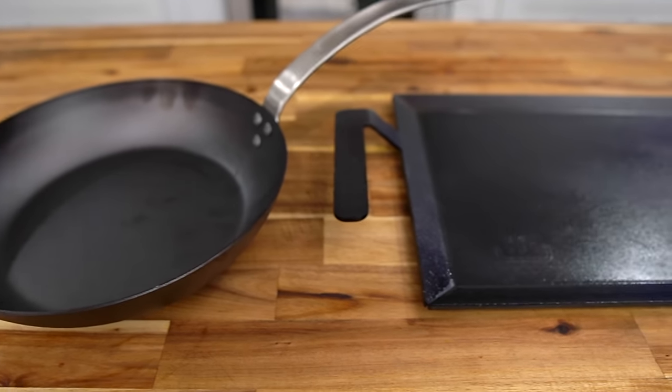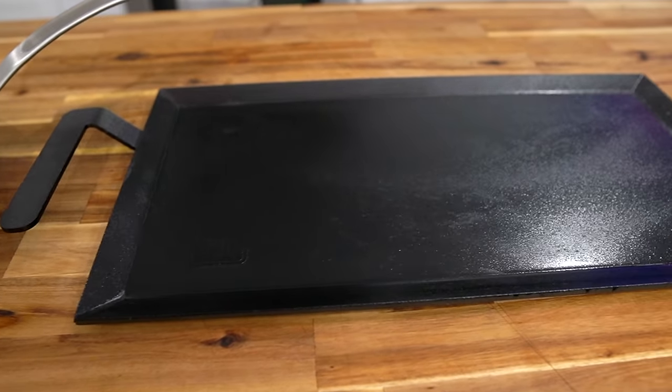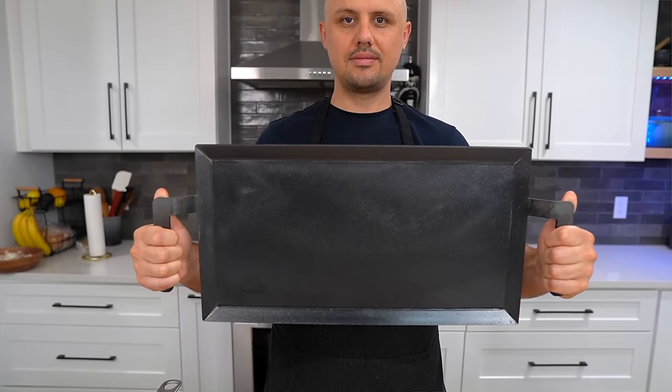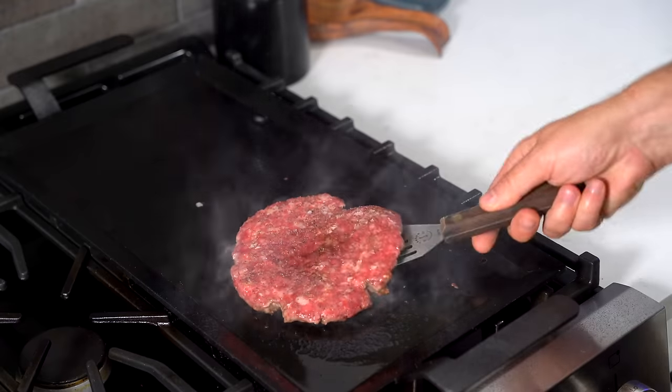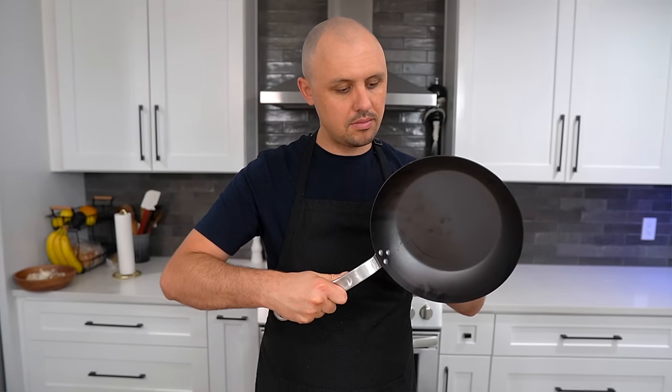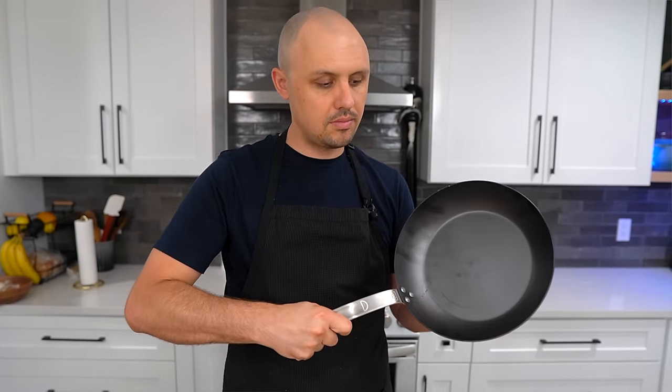Made In partners with multi-generational factories and artisans to bring a curated collection of cookware. Their carbon steel griddle handles temperatures up to 1,200°F while remaining naturally non-stick, with hand-welded wedges, raised handles, and sloped edges that hold 40 ounces of liquid. It covers two burners and is perfect for burgers, breakfast, or anything on the stove, grill, or open flame. Carbon steel is half the weight of cast iron, just as durable, seasons faster, and heats up quicker. Check the link in the description.